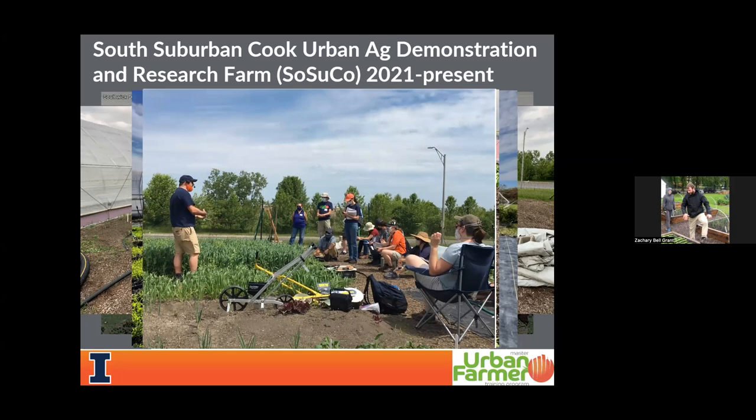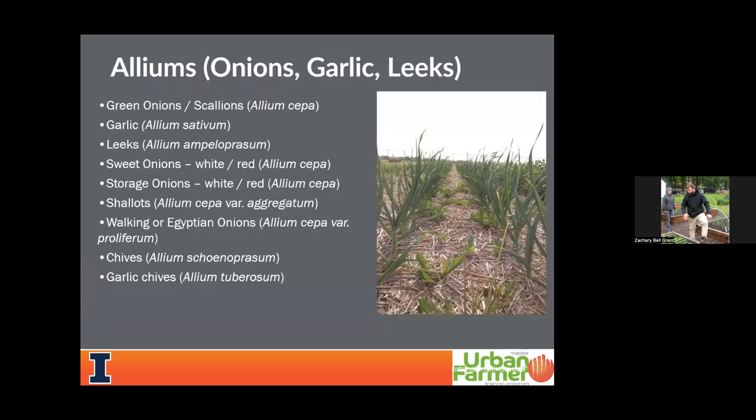Our hallmark program is called the Master Urban Farmer Training Program. It's a 12-week program we offer once a year, focusing on urban production systems. We do have urban homesteaders who take the training, but we tend to focus on folks interested in scaled-up urban agriculture — multiple-thousand square footage up to quarter-acre urban farm projects. I can share more information about that at the very end.